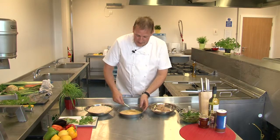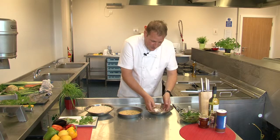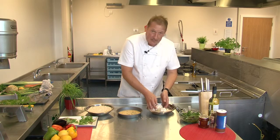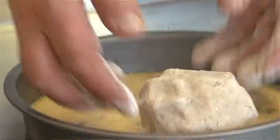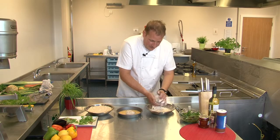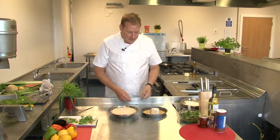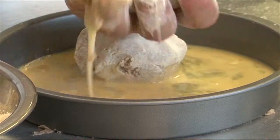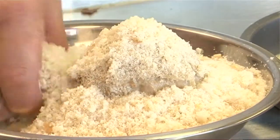In here we've got two whole free range eggs, just beaten down with a little salt and pepper to season. Take our two prepared smoked mackerel eggs, roll them in the flour just gently coating with the seasoned flour. It's a very delicate operation because remember the egg is soft boiled, not hard boiled. Pat away any excess flour and then into the egg wash. Do the dry stage first so you don't get both your hands covered in egg at the same time.